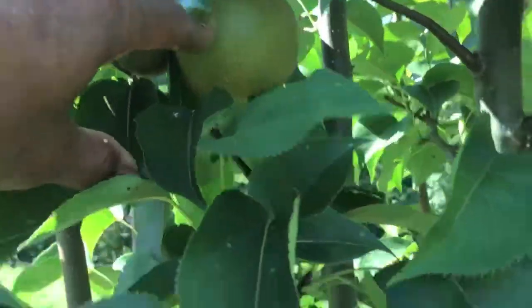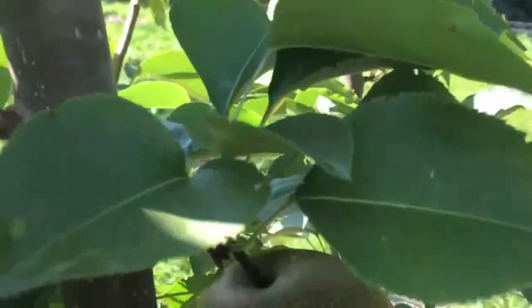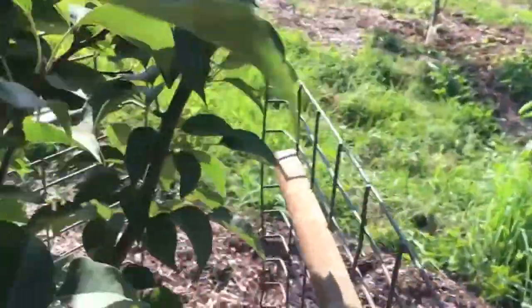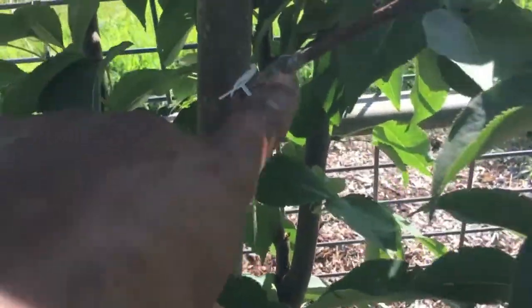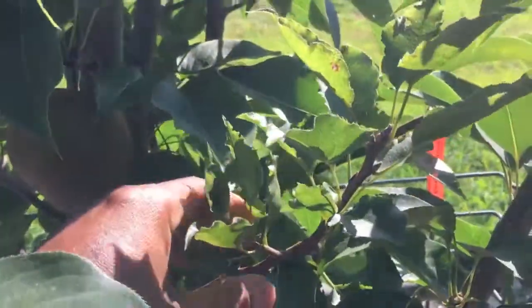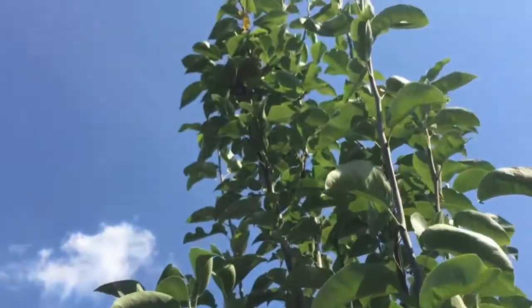Here's a little teeny one, and this is another one. They're not ready yet — they get much bigger. They've got the beautiful spotting on them. Right here is a graft of Shinko Asian pear that I did this year. And then the other three are way up there.